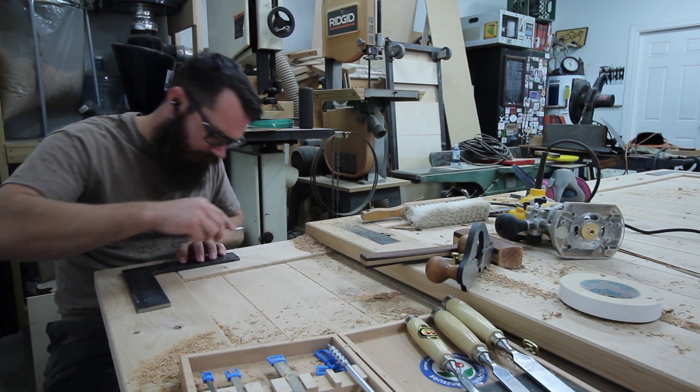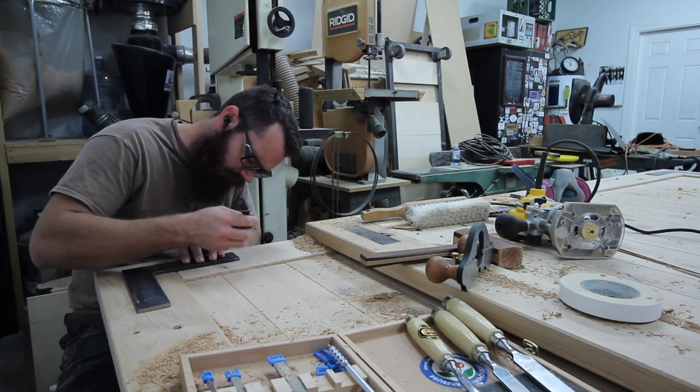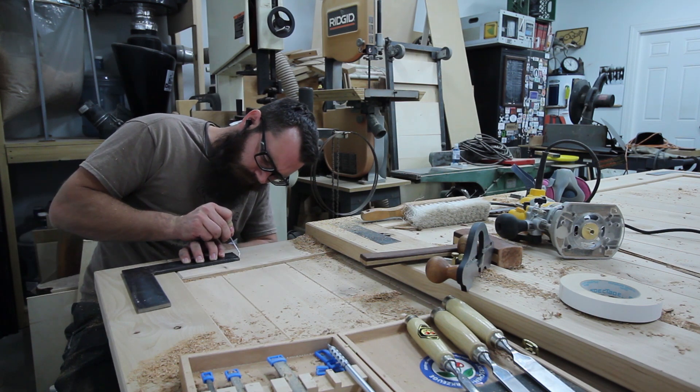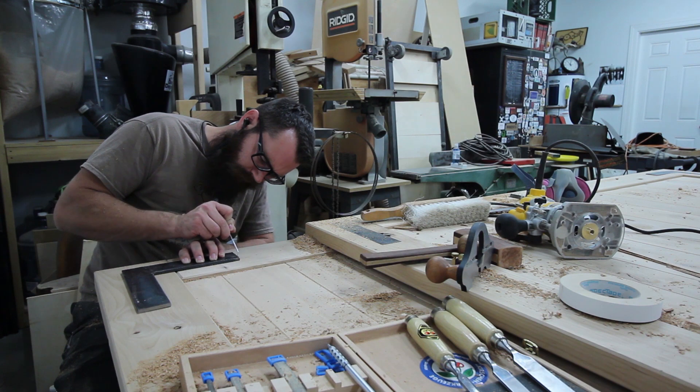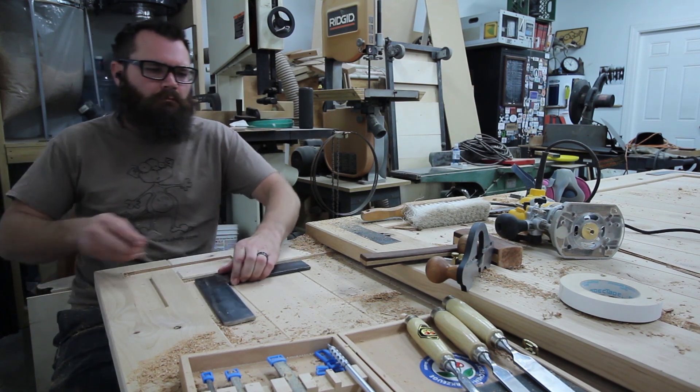I marked the first couple of brackets with a marking knife, but the metal wasn't always perfectly smooth, and I really didn't want to mess up my marking knife that much. I found that a little poking tool actually worked quite well to mark it and sever the grain where I needed it.